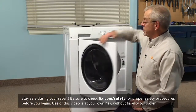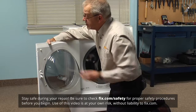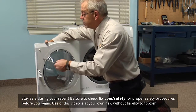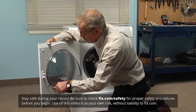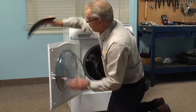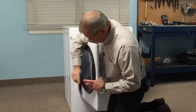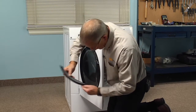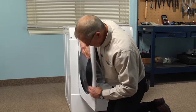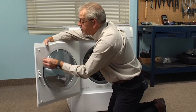To do this repair, first of all we need to open the door. You'll see that there are two Phillips screws on the back side of the inner door panel. Just need to remove those two screws, remove the old handle, line up the new one through the front — you'll probably have to start these screws by hand.